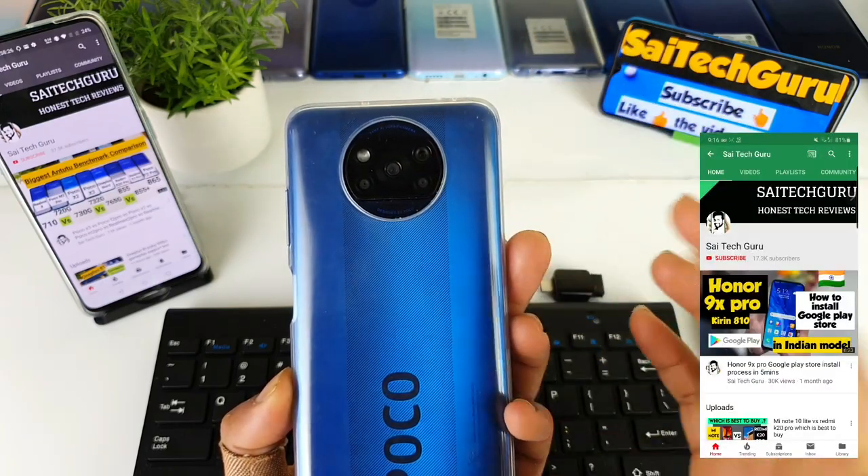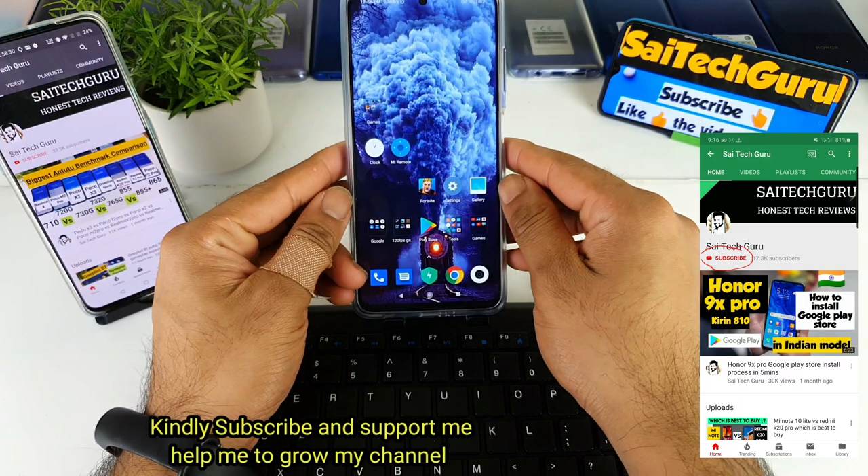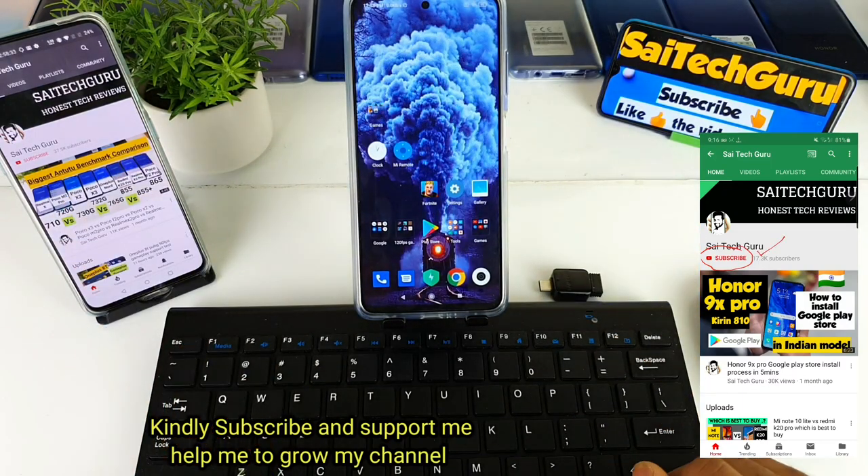As you can clearly see, right now I'm using the POCO X3 smartphone. So let's see whether the POCO X3 actually supports the keyboard and mouse while playing the Free Fire game or not.